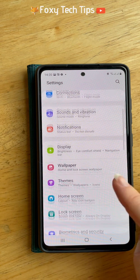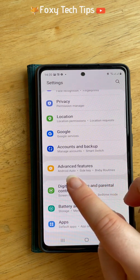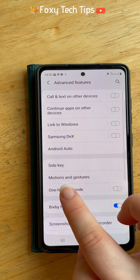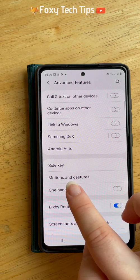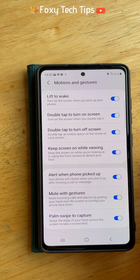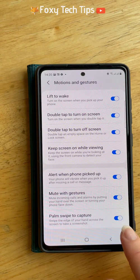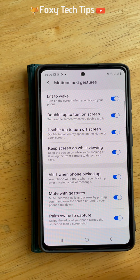Scroll down and tap on advanced features, then tap motions and gestures. Switch the toggle on to the right of palm swipe to capture and the palm swipe will now work.